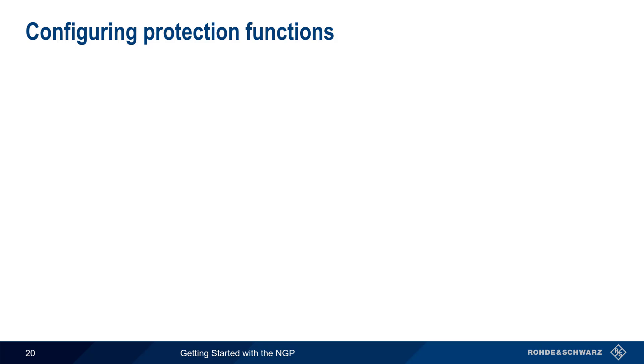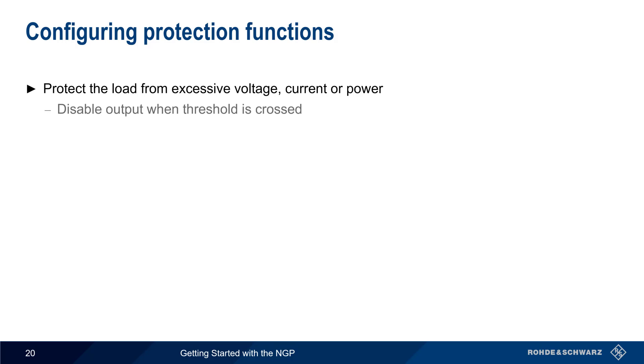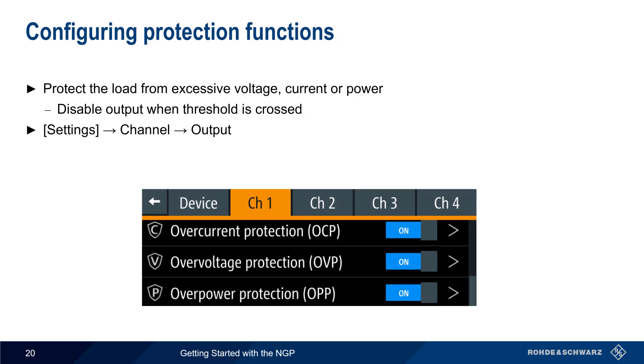The next topic is protection functions. These are used to protect the attached load from excessive voltage, current, or power, by disabling the output when a user-defined threshold is crossed. Protection functions are configured by pressing Settings, then the Channel and Output. Protection functions are configured and enabled or disabled independently for each channel.